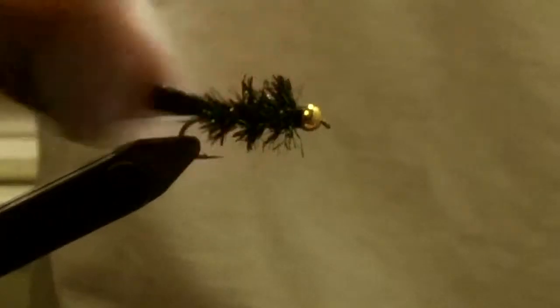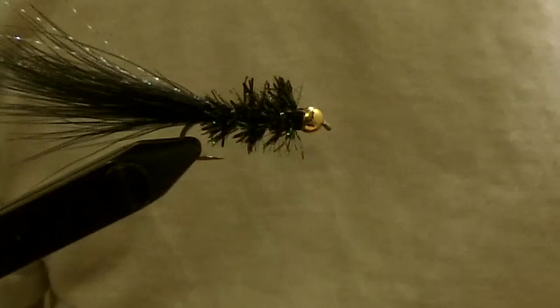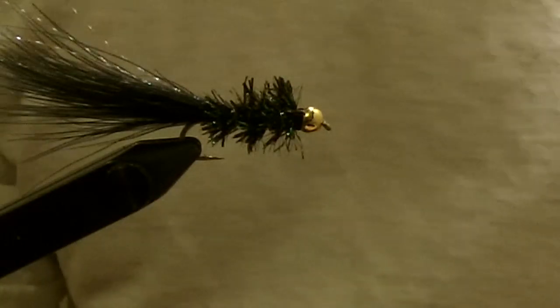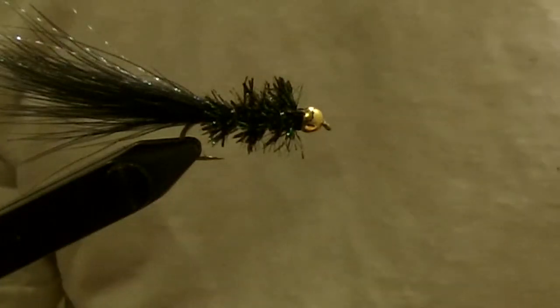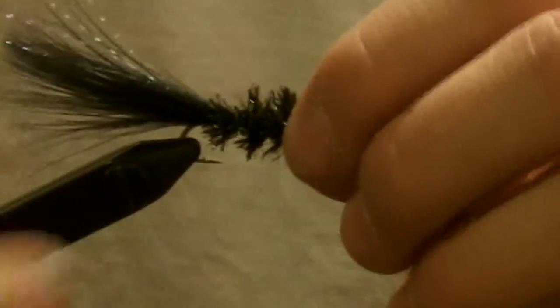This is probably my go-to fly for most of the trout streams I fish. It's a great fly — it imitates bait fish, leeches, crayfish, and worms in the water. Great fly for trout, bass, and carp. You can fish the whole spectrum with this one. Thanks for watching.